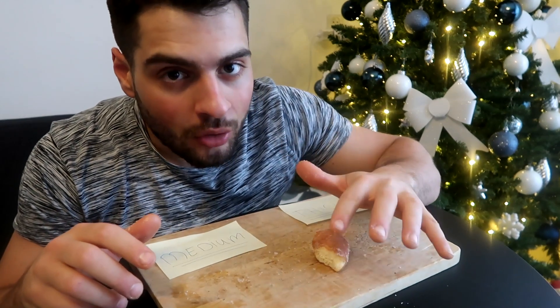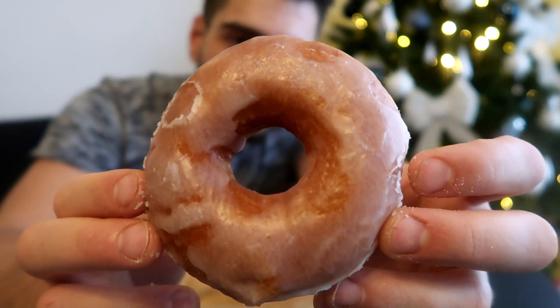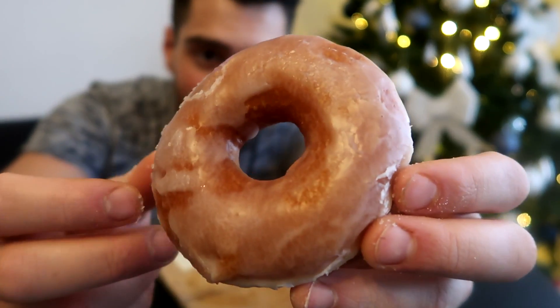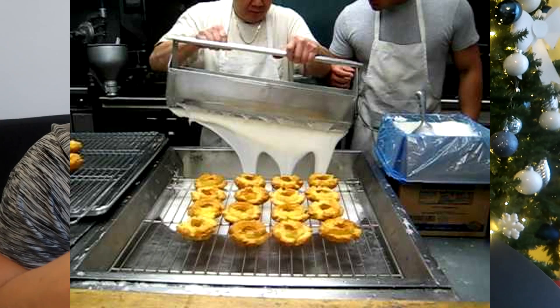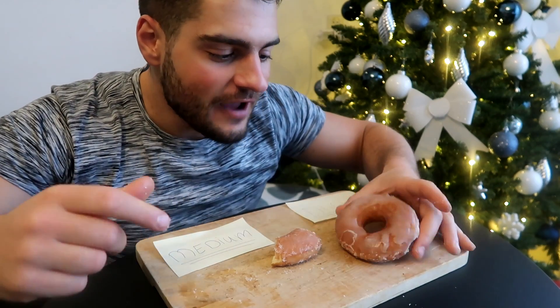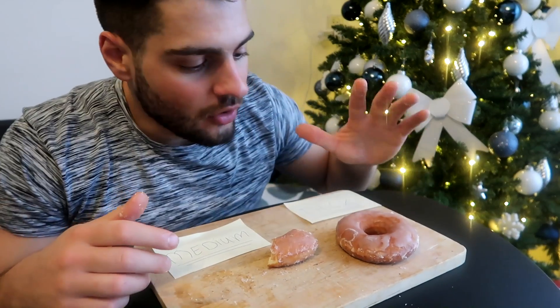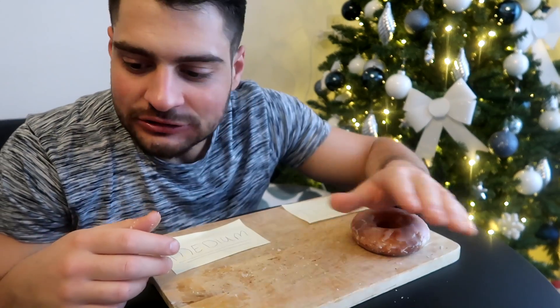One issue: the first donut I glazed looks perfect, but the second one came out uneven — thick in some spots, thin in others — because I had to turn it with my fingers when dipping. I need to find a way to drip the glaze over the top of the donut instead, like the big machines Krispy Kreme uses. That way it drips evenly all around and I won't ruin it with my fingers. That application method is key.